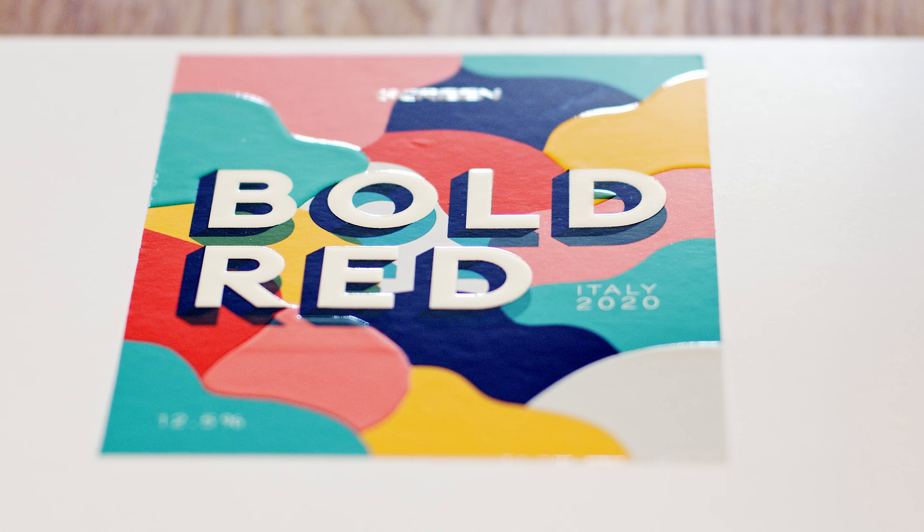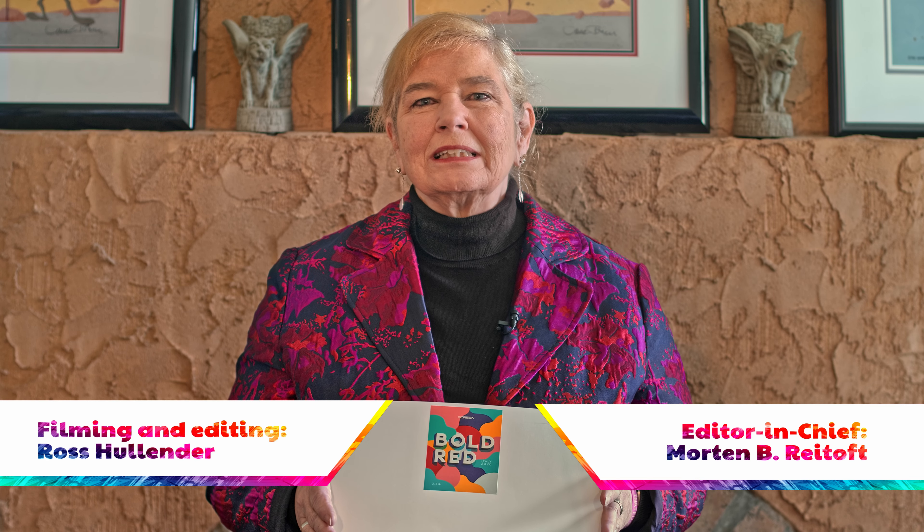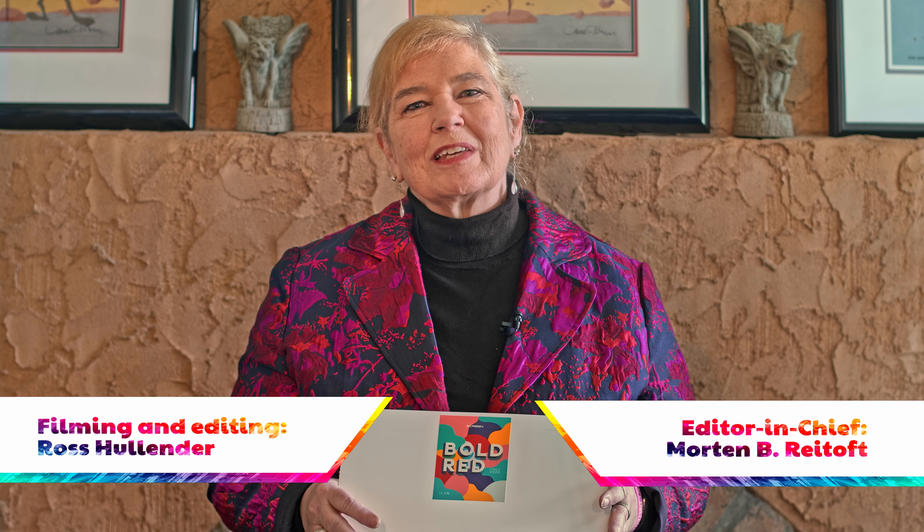So if you're looking for that label solution that will help make your colors pop, talk to the folks at Screen and ask for their print sample set — not only their L350 UV set, but all the other sample sets that they have, because their team has done a really nice job of showing what you can do with digital label production. I'm Pat McGrew, this is Print Sample TV.